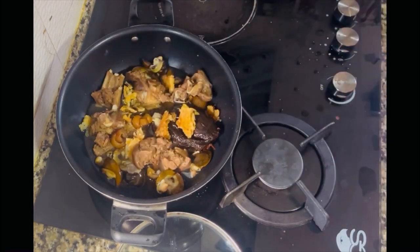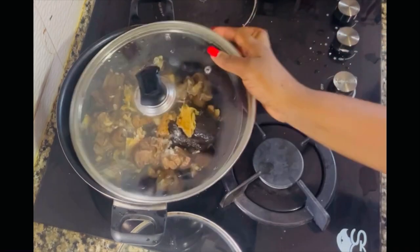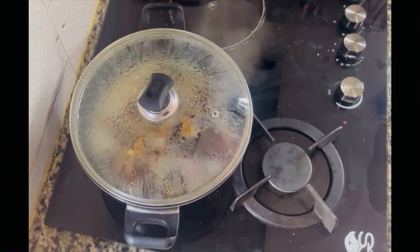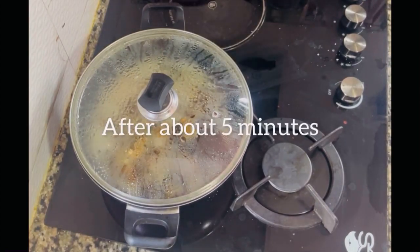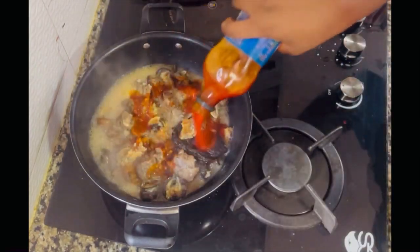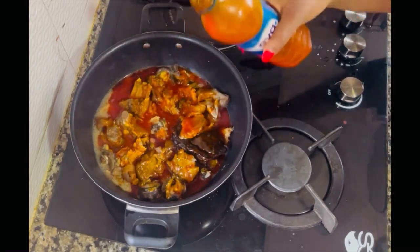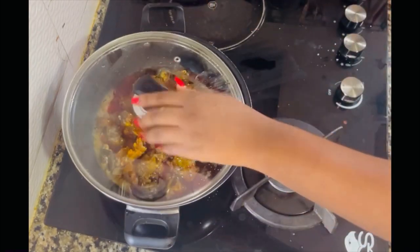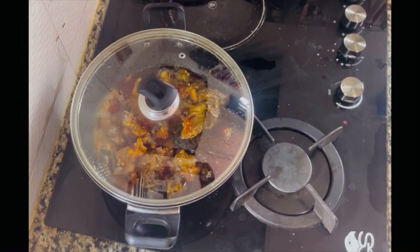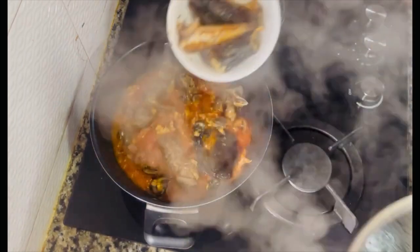I added some water to help cook the snail, then poured in some salt. Then I poured in some palm oil, covered the pot, and allowed it to cook. At this point my fish was already roasted, so I poured it inside the pot of soup.